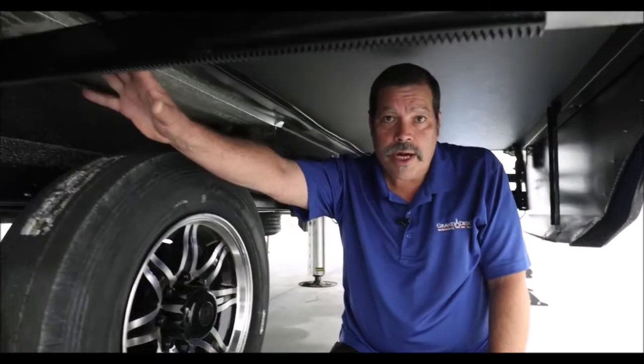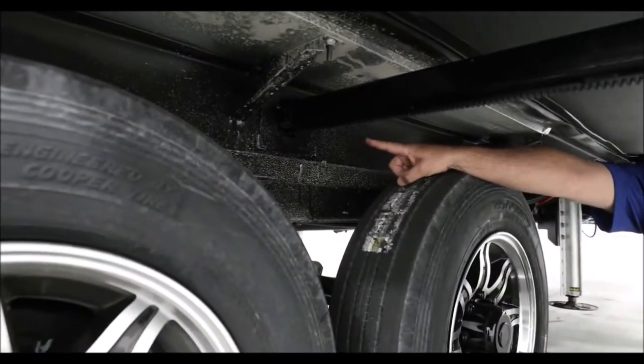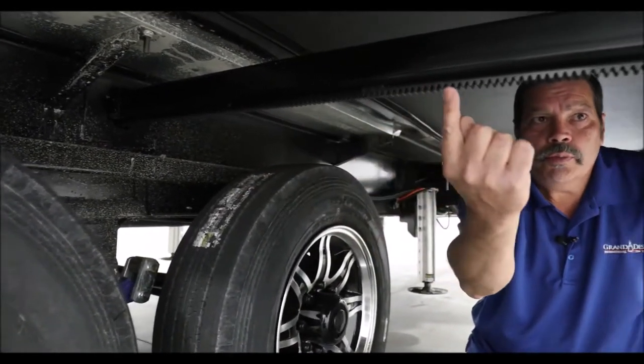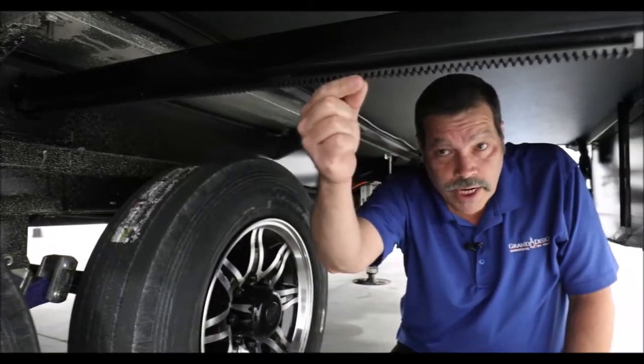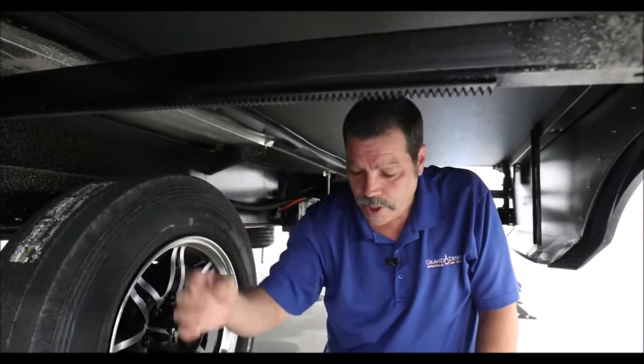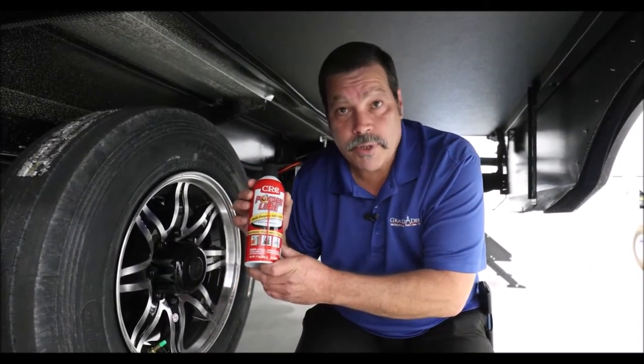Now we're under your slide out. We've had several questions regarding the through-frame slide out. When we say through-frame, it is literally through the frame. The gears along the bottom of this tube and the shaft itself should be cleaned and lubricated periodically. It can be cleaned with a standard brake cleaner purchased at any automotive parts store. Lippert recommends Power Lube, which can be purchased on Amazon.